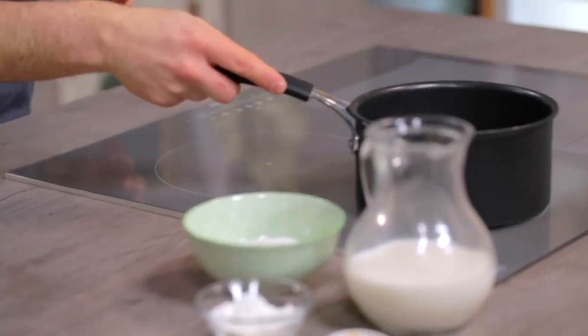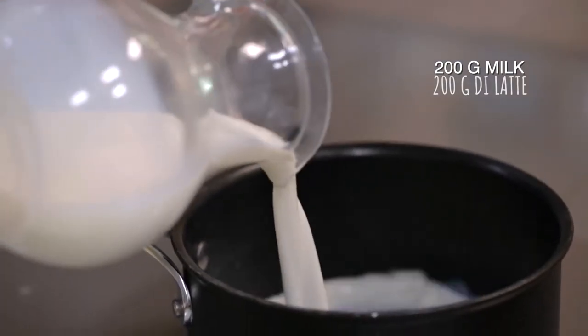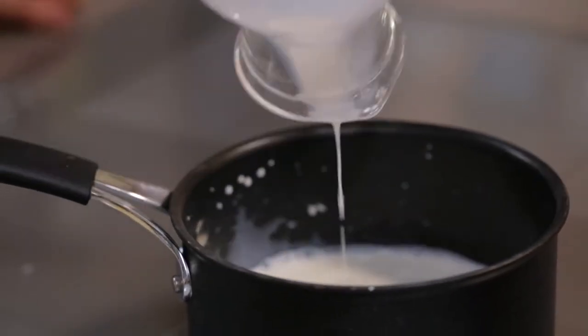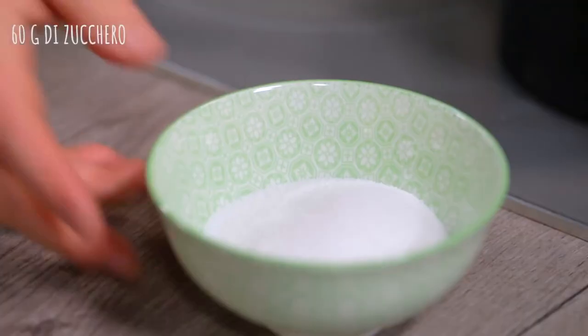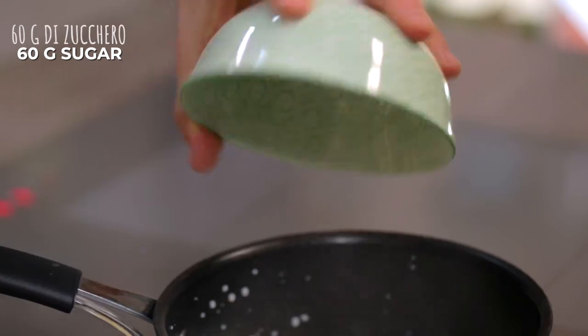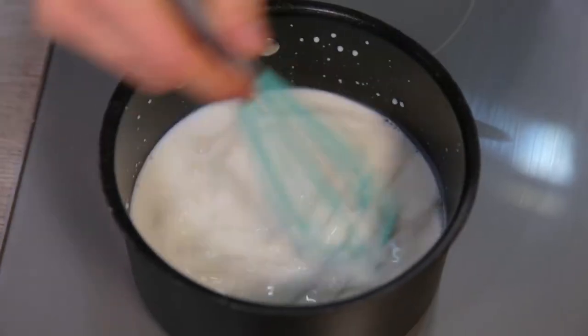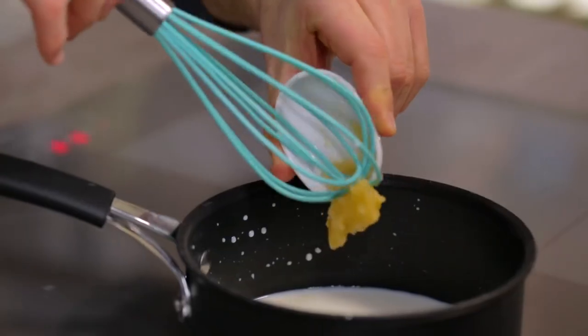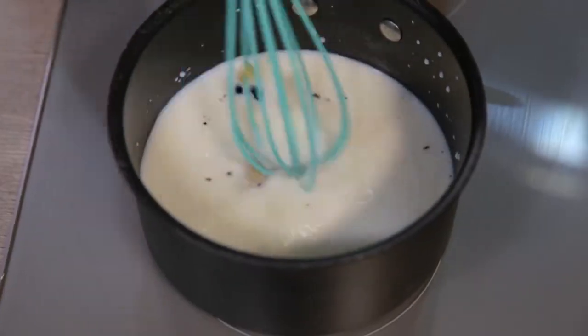Now let's take care of the milk cream. Saucepan on the stove and in goes the milk. I start at medium-low temperature and let it warm. I also add sugar, then whisk to make it melt. I can add honey and vanilla seeds. Keep stirring without bringing it to a boil.